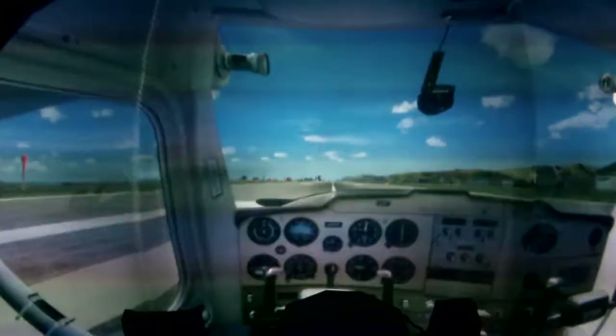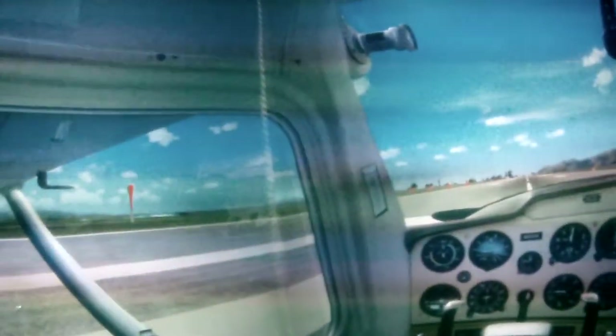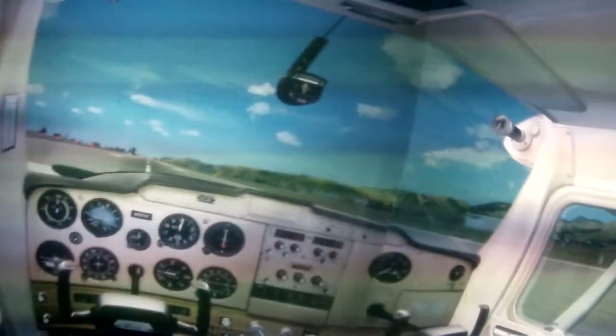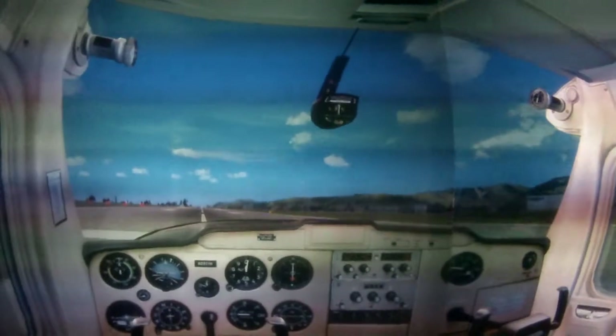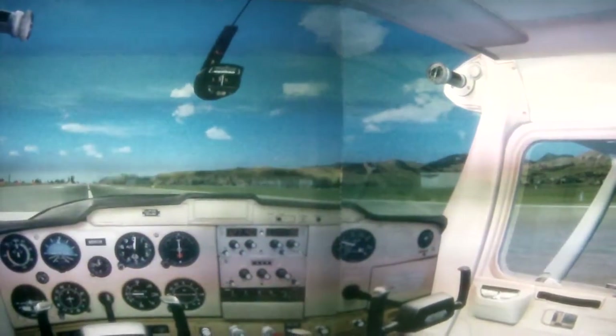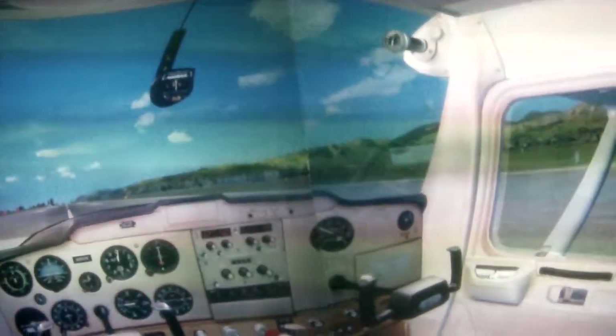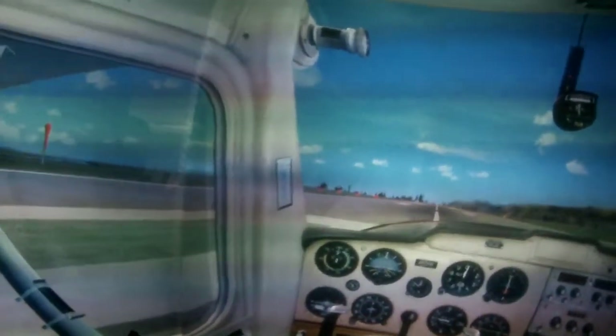This is our GoPro flight in a stock standard Cessna 152. Masters off, ignition off, throttle closed, mixture going rich, masters on, throttle set, brakes on. Nobody's around and we're going to set the RPM for 1200. RPM set and our temps and pressures are slowly rising in the green.